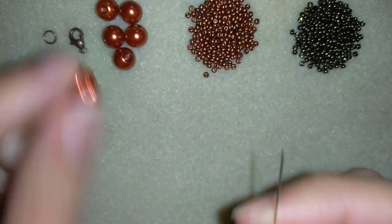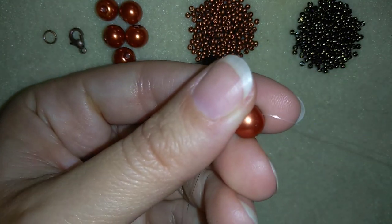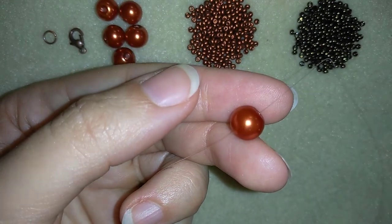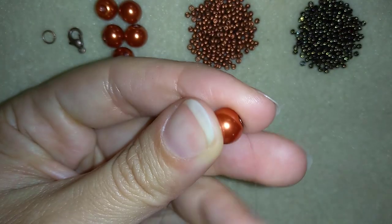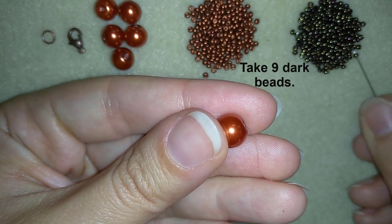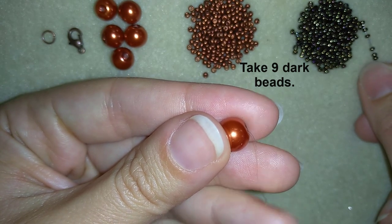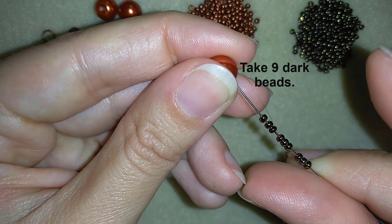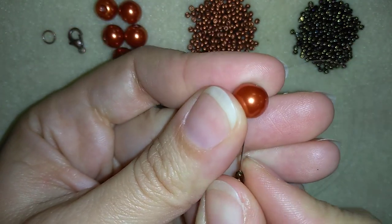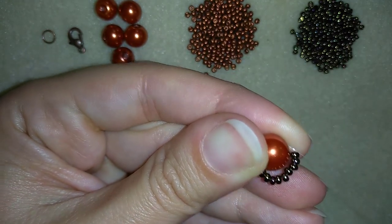I'm going to take about half an arm span of thread on my needle. In my first step, I'm taking one of my 8 millimeter pearls and sliding it down, leaving a small tail. Now I want to take nine of these beautiful dark beads.